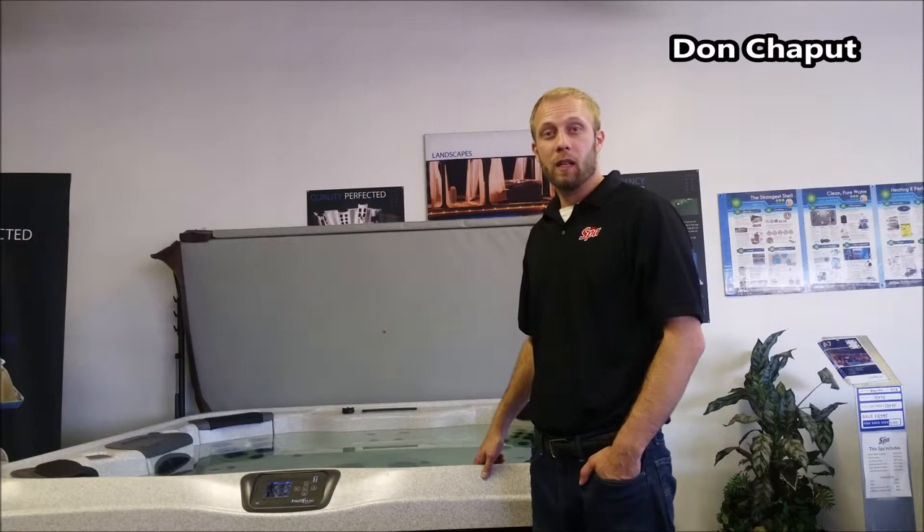Don here at Mr. Spa in Arizona. Today I'll be going over some basic spa water chemistry.